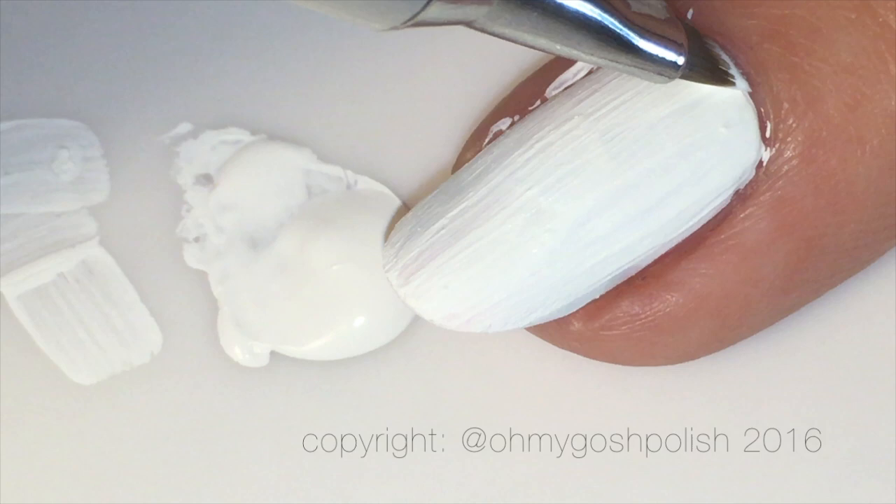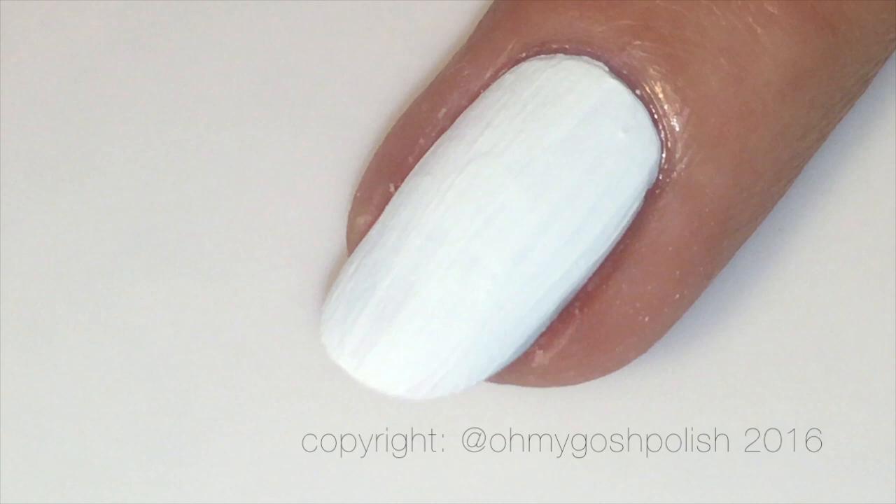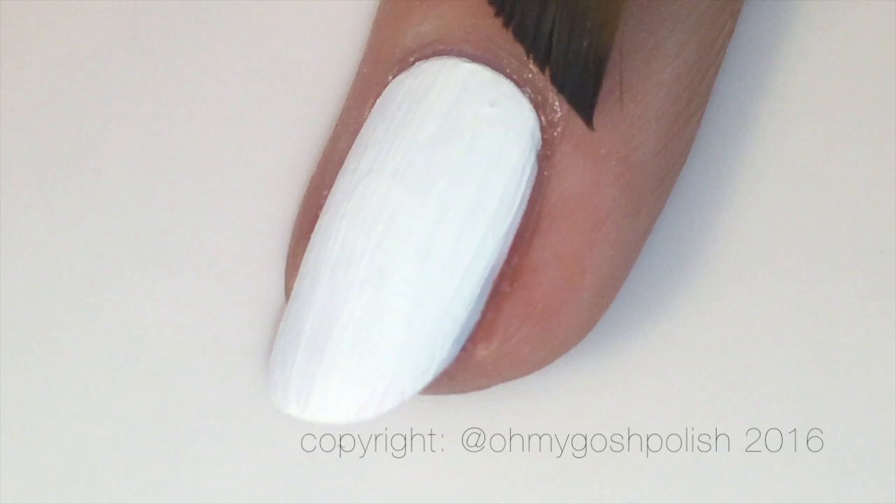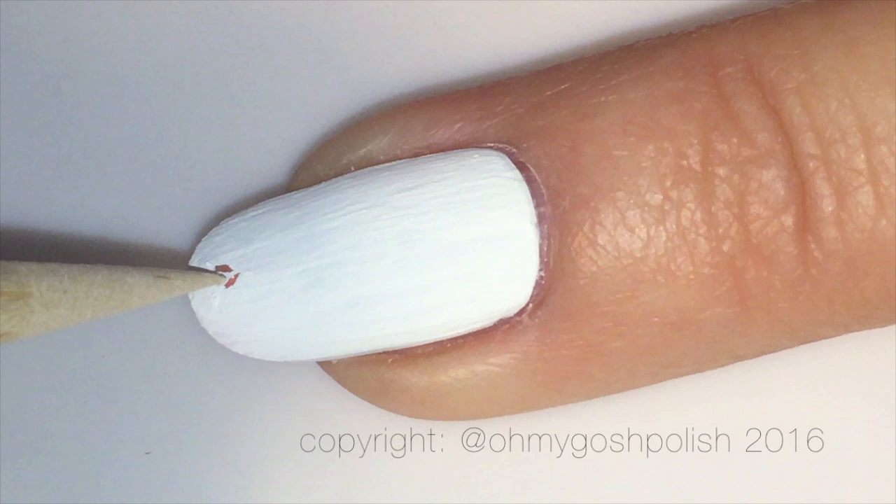Once I'm waiting for the white paint to dry I'm going to do a quick bit of cleanup, but we're not going to do cleanup porn for this one because we want to get into the actual nail art. You want to wait for the white paint to dry for at least a couple of hours — you really want it to be very dry before moving on.